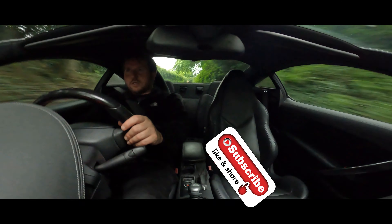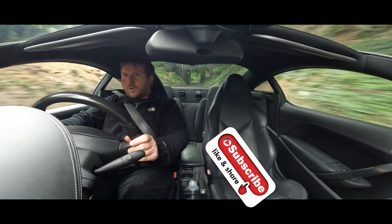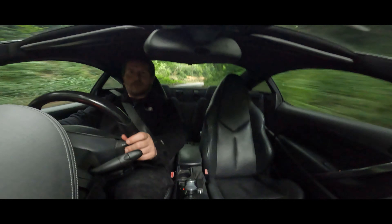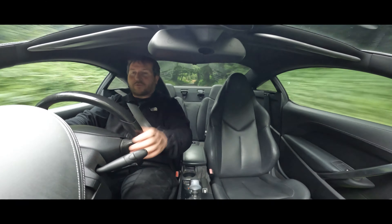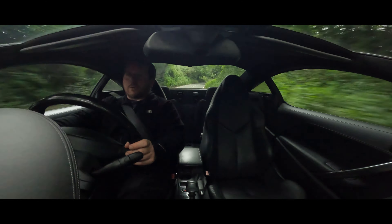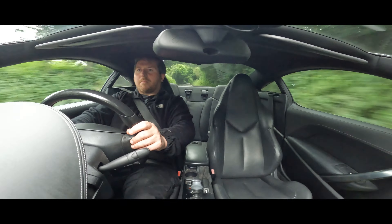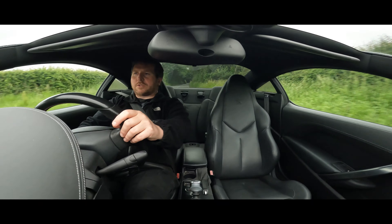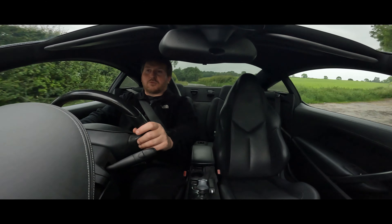Right, hi guys, just trying out the new GoPro. This car is not the quietest car in the world, so I don't really know how much sound is going to be coming through from me, compared to road noise and engine noise. But it's quite nice having the little front screen so I can see myself, make sure I'm in shot, which is really, really cool.